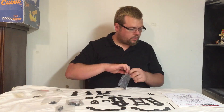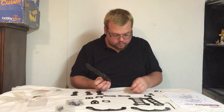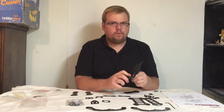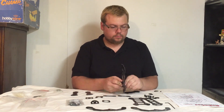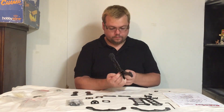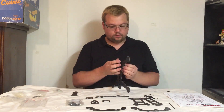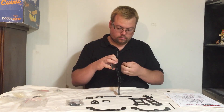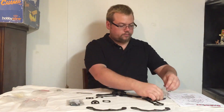We start with the arms, attaching them to the bottom plate. Doing the second arm, third arm, and the fourth arm. Let's skip ahead.